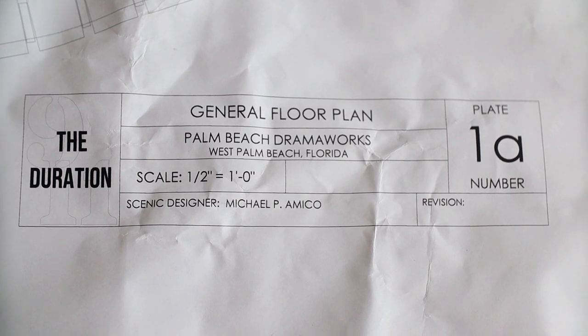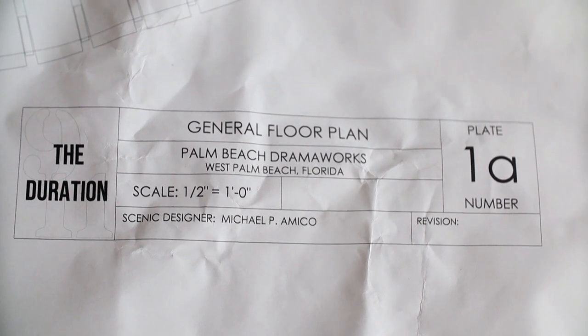Next, you will need a to-scale ground plan of the set — a physical copy. This will need to be provided by either the production manager or the scenic designer, but start with the production manager, since they're more likely to physically be on site at a theater than the designer who might be working remotely. And finally, you will need the dimensions of your rehearsal space. This is very important for the planning stage in particular.